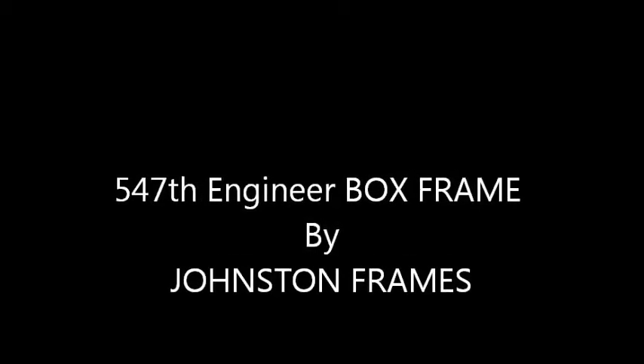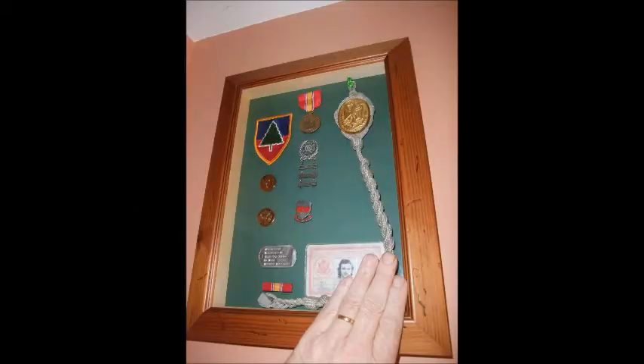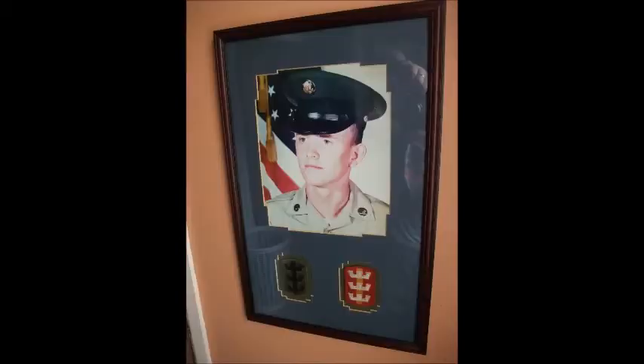Hi, this is Gary from Johnson Frames. As a veteran, I've always had some type of display box going on somewhere in my home to honor the things that I've done in the past during the Cold War, but also to remind onlookers that the price of freedom is never free.